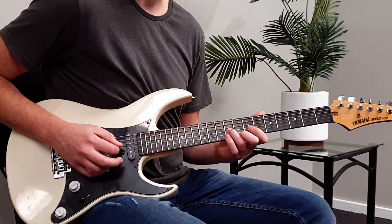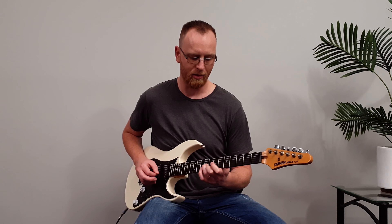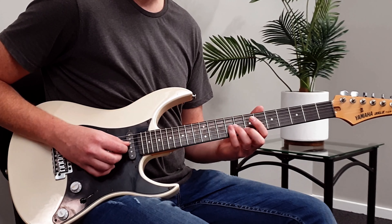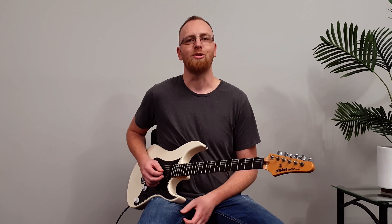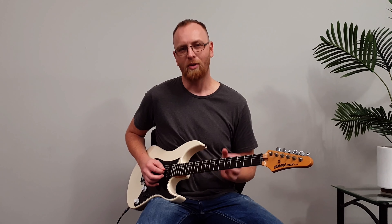The way you would play it, counting it out, is: three-e-and-four-e-and-one-e-and-two-e-and-three. You want to make sure you're landing the notes in the right place as you count in 16th notes. By the time you get to the last note there's some vibrato you need to add at the end of this phrase.